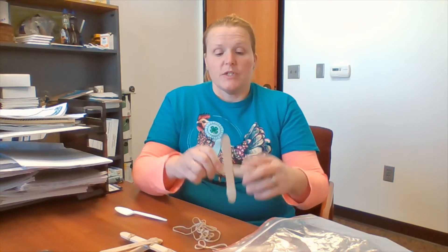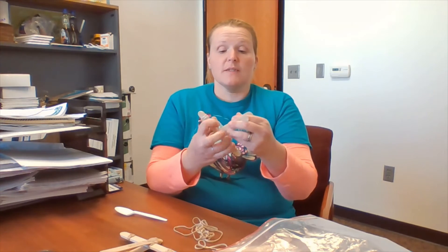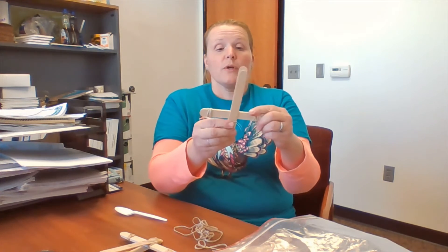Step number three: take your bundle of sticks and push it as far down as you can between your chopsticks or your duck's mouth, so you create a handle. You want it right in the middle to have a nice, balanced handle for your catapult.